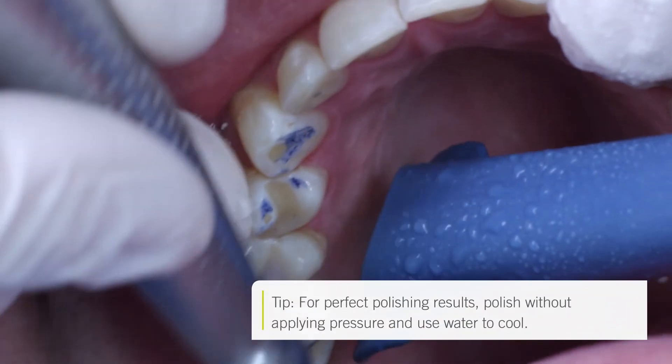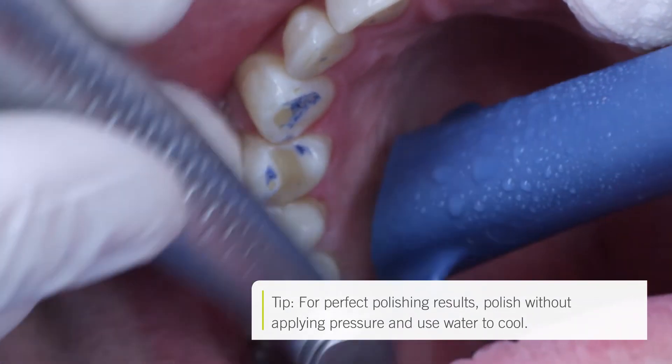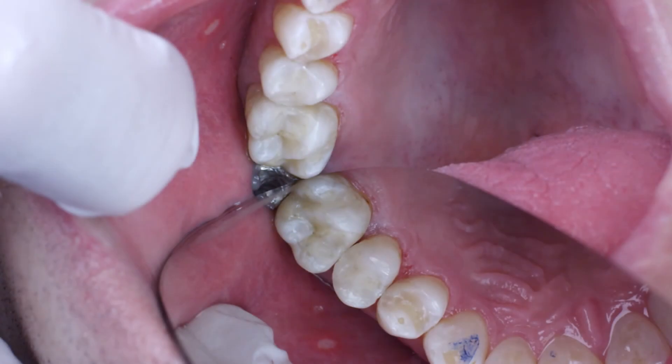Finishing of the occlusal contour was followed by polishing. I prefer to use the Venus Supra system for polishing. This is a two-step polishing system with a pink pre-polisher tool and grey high-gloss polishers.